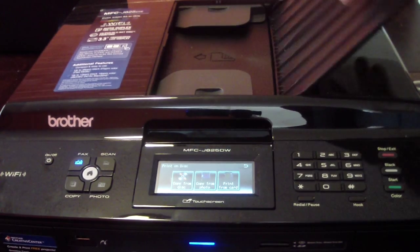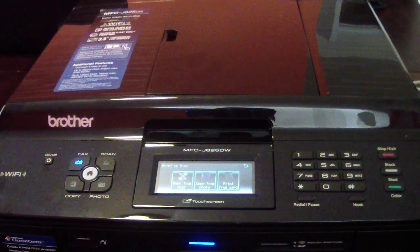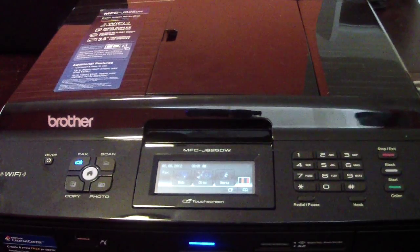You can make copies of something and it'll come out right there. Right now what I'm going to show you is how to print on a CD or DVD. I actually have one here — I'll show you how you put it in.